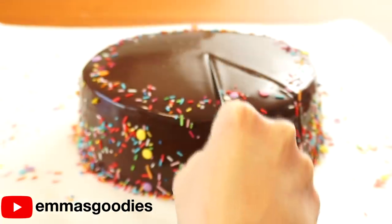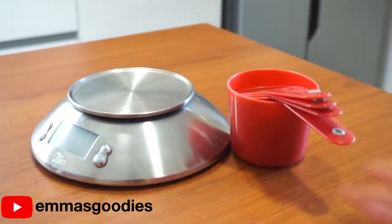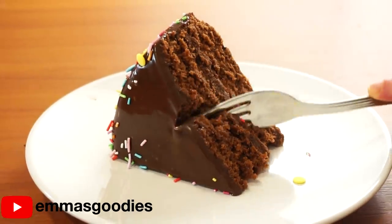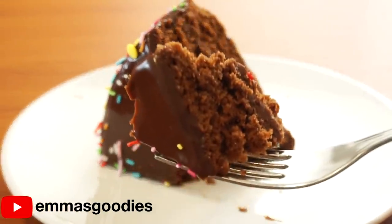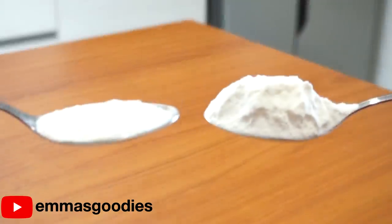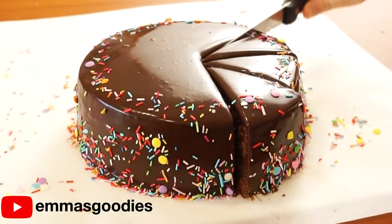What if I told you you can make this amazing chocolate birthday cake without a recipe? No scale, no measuring cups, no measuring spoons. I've seen a lot of fun no-recipe challenges on YouTube, but I wanted to show you how to actually make a delicious, no-fail cake without using a precise recipe. All you need is a regular tablespoon, and you'll need to know the difference between a heaping tablespoon and a regular tablespoon. This is moist, easy, and perfect for all my chickens who love to eyeball recipes.